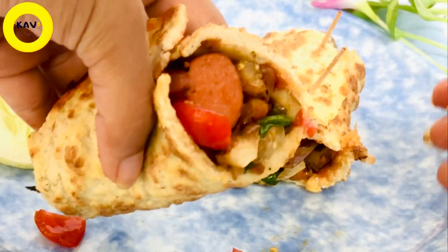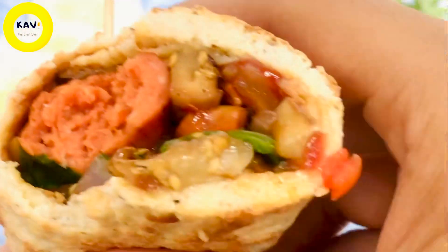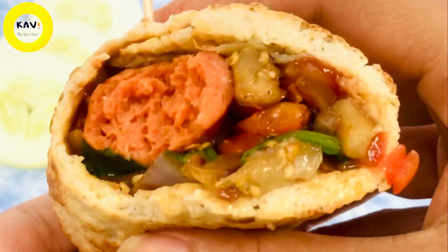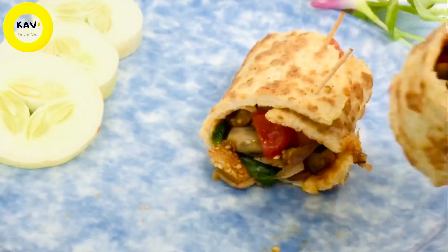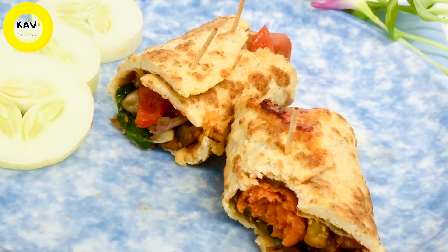It's a good recipe. And the recipe is the recipe for the recipe. So, it's a good recipe.